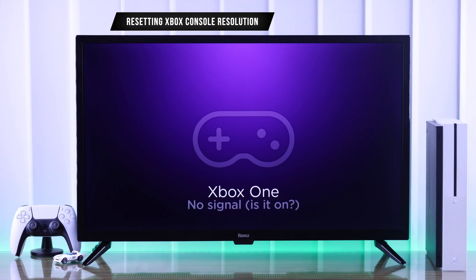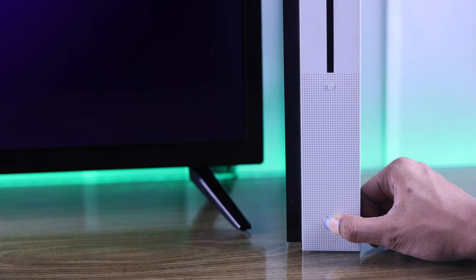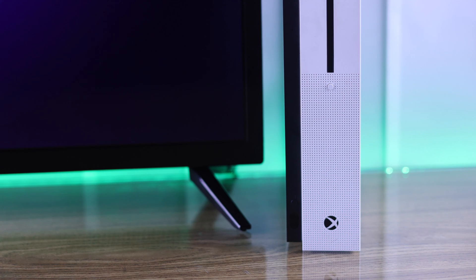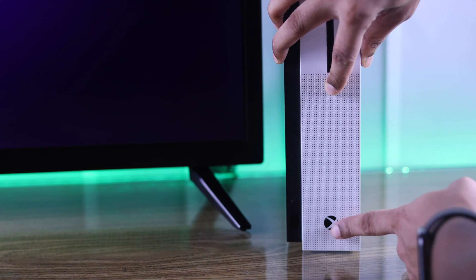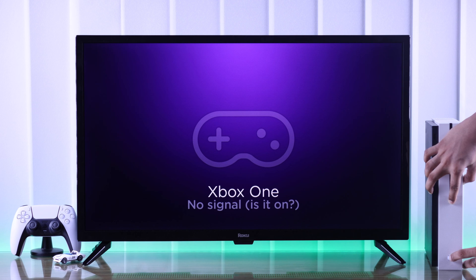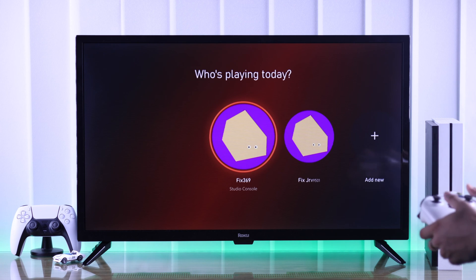If you're still getting no signal, let's try resetting the Xbox console's resolution. First, turn off your Xbox console by holding down the Xbox power button until the LED turns off. Then, to boot up your Xbox into low-resolution mode, press the pair button and the power button together until you hear two beeps. Release both buttons and your Xbox console should boot up in low-resolution mode, and you should see it on your TV.